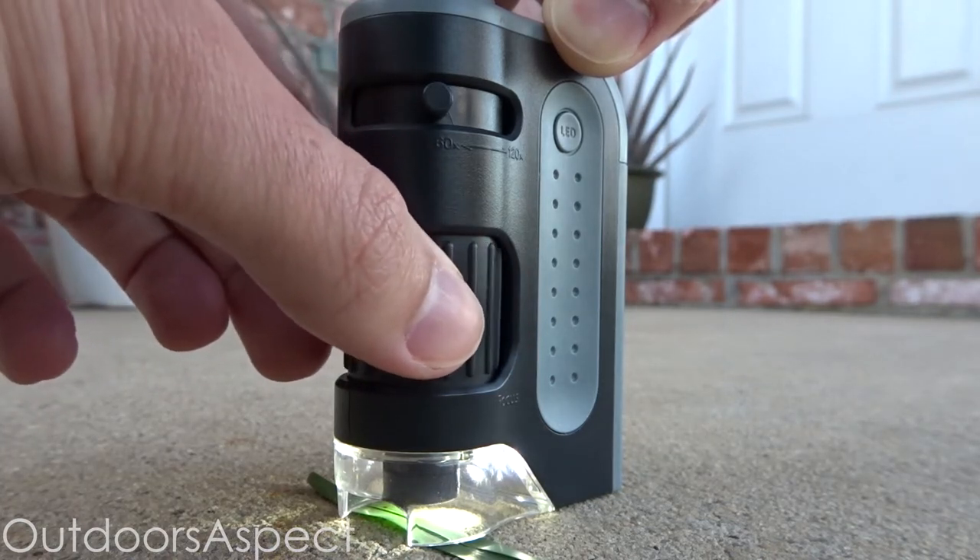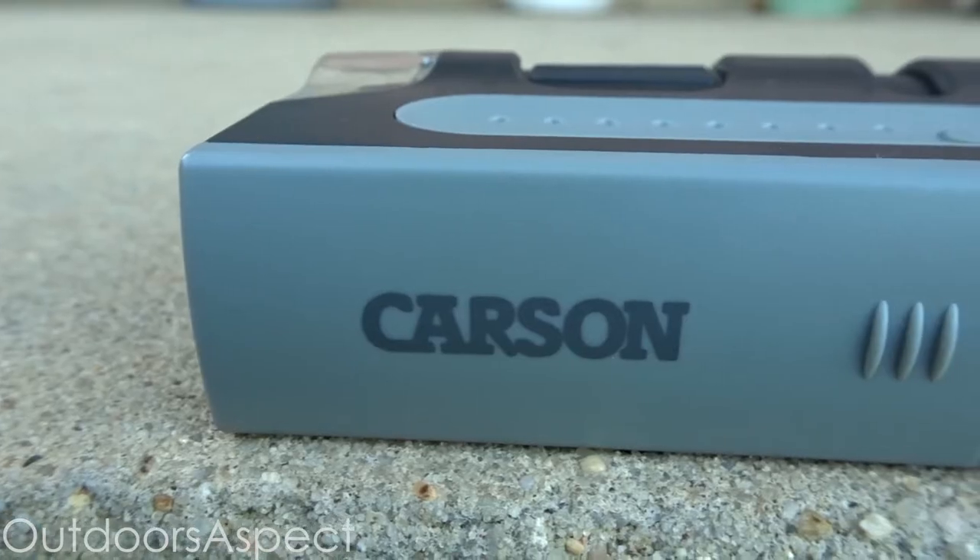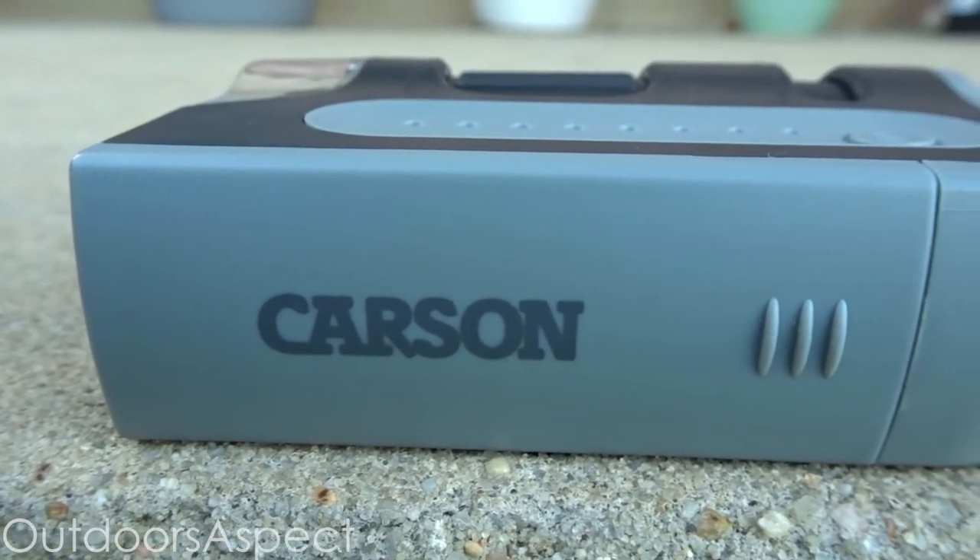Remember, if you choose to increase the magnification you'll need to use the adjustment wheel to re-focus on your specimen. Here are a few photos of what you can actually see with this microscope.